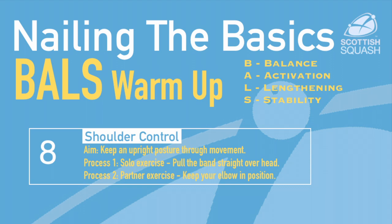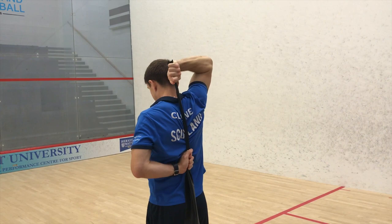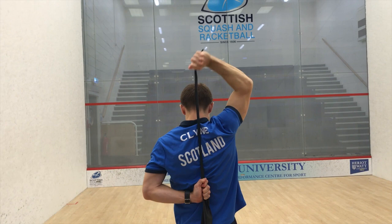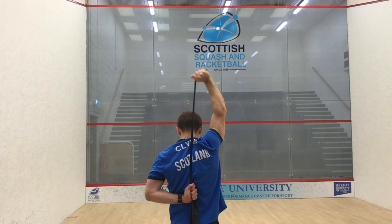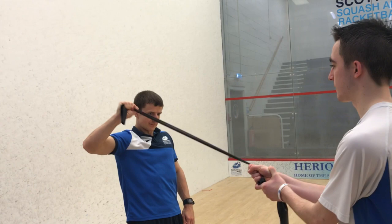The Shoulder Control Exercise can either be done on your own, holding one end of the resistance band behind your back and the other end overhead reaching out with that arm, or with a partner holding one end of the resistance band. For this you want to keep your elbow out straight from your shoulder and rotate without pulling the elbow back or down.